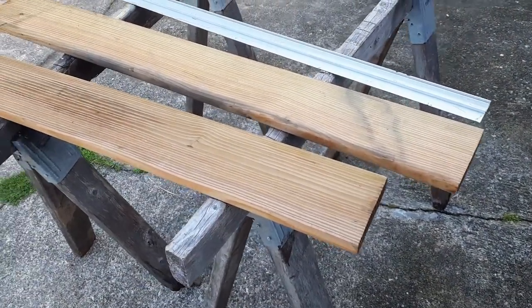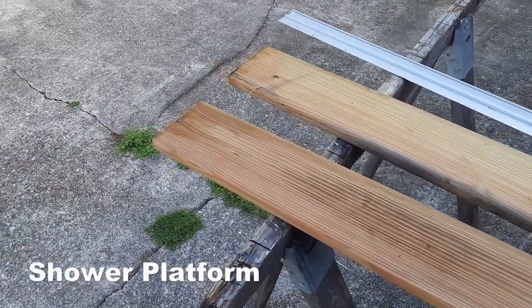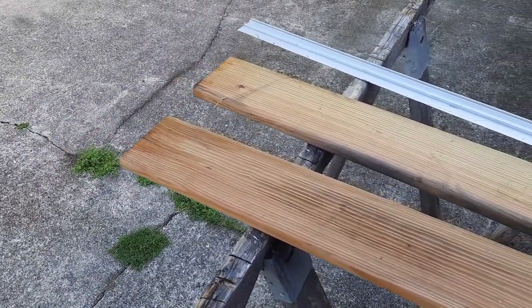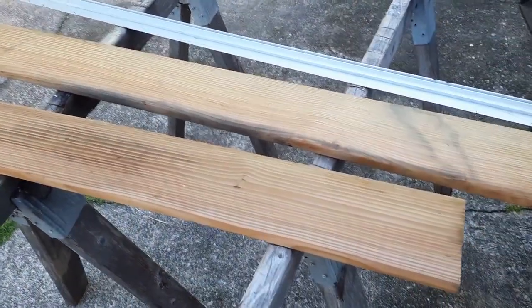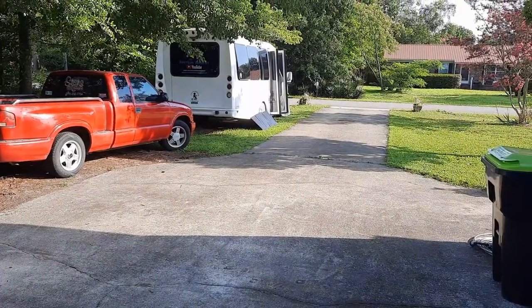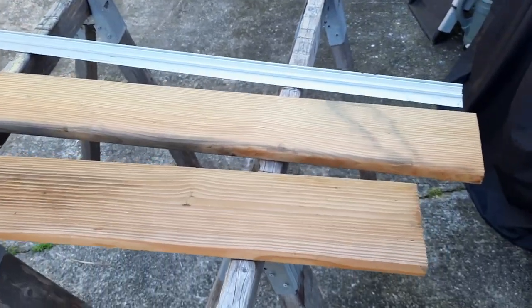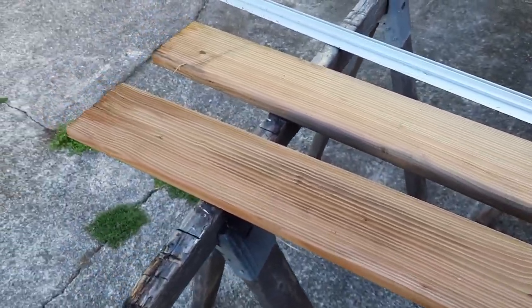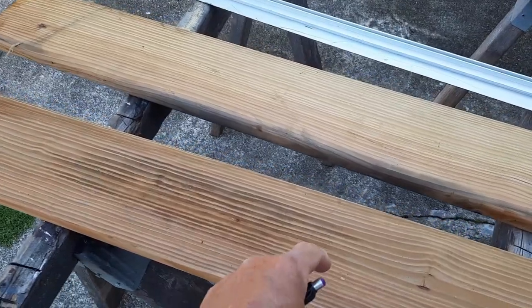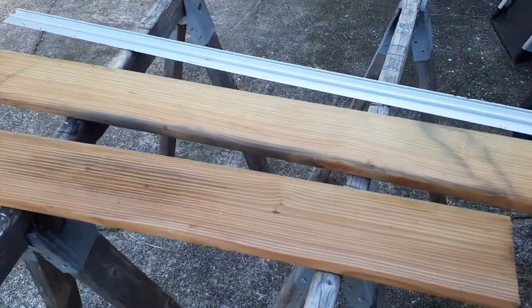I'm getting ready to make my little pedestal — a little thing that I can stand on when I take my shower. I'm going to be using this treated wood, and it will set on the ground just under those doors so I'm not walking on rocks and sand when I take a shower. I'll bring you along as I get a few of these cut. They're going to be an inch and a half wide — I'm not sure how many yet, but it's going to be two by three feet overall.